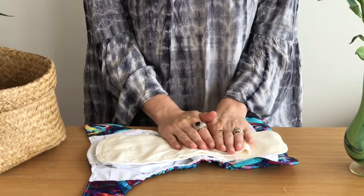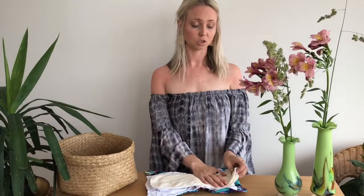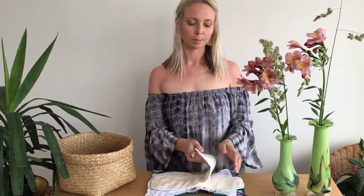You want to make sure the insert is folded over where the moisture is going to hit for your baby. My baby was a tummy sleeper, so I made sure the inserts were right up the front because the moisture was always going to travel that way for her. During the day you might only use one insert, but at night you'd always want to use both.